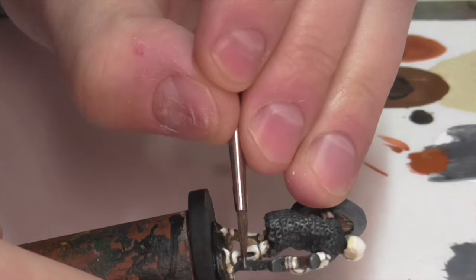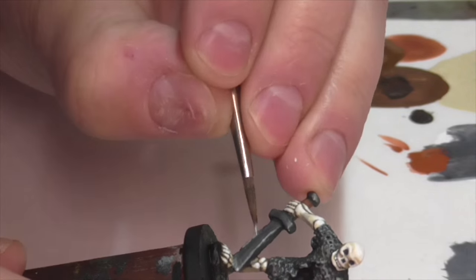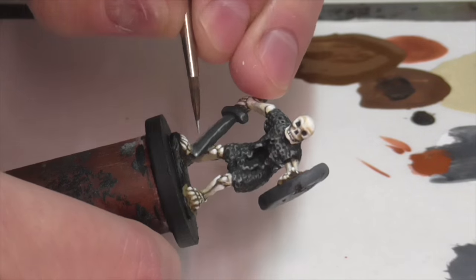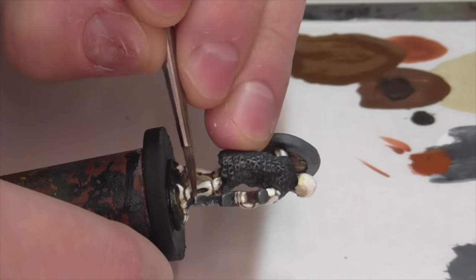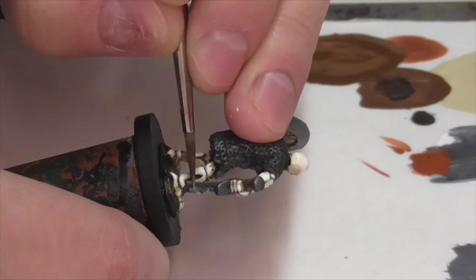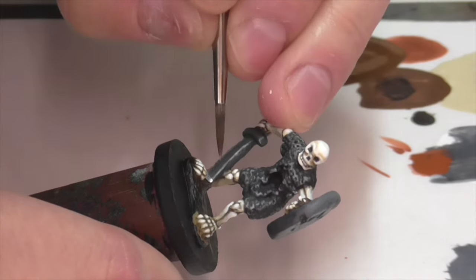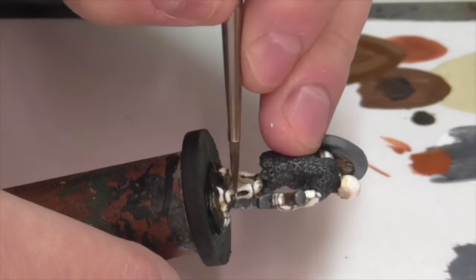I then went back in with some pure gun metal again to define the cutting edge on the sword, making it clear that area is shinier because it gets more use, even though the rest of the blade is dark. I also took some Vallejo Air Steel, which is even shinier and brighter, and used that to further make that particular area stand out. I went back on this work a little, but I think it's a good start.